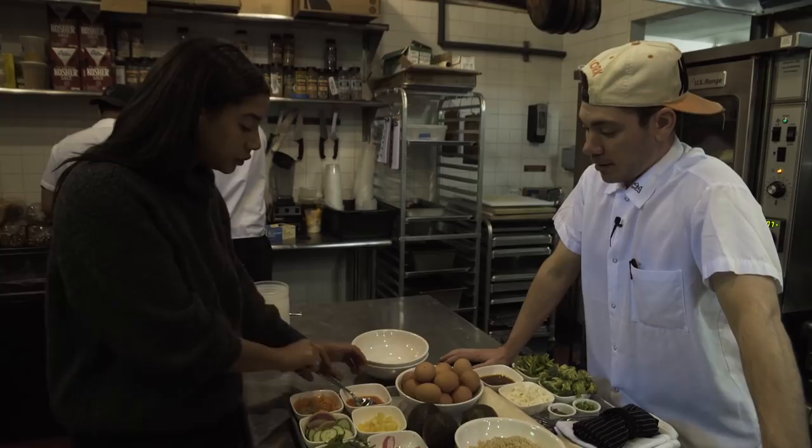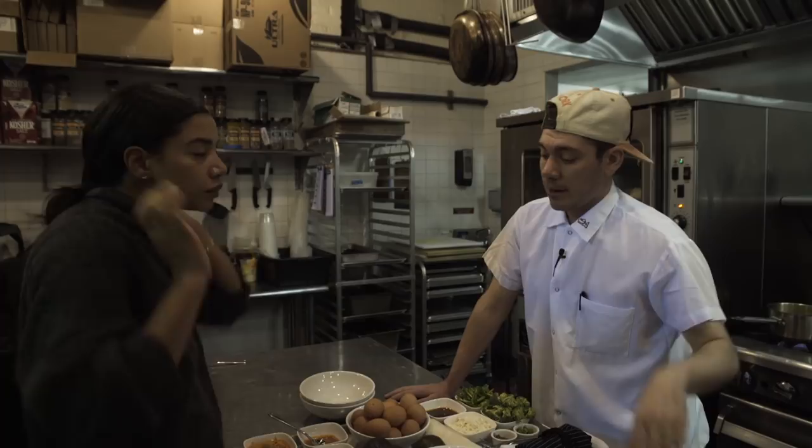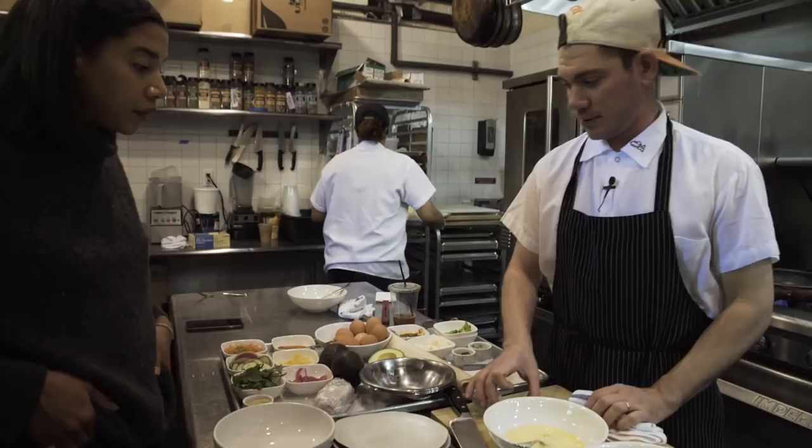This dish also gets, as an option, grass-fed beef tenderloin and a sunny-side-up egg, topped with sesame seeds and all the good stuff. I'm going to get all the stuff we're going to put in this fried rice together: a little sesame oil, soy sauce, garlic and ginger. And pineapple — duh. Pineapple fried rice.